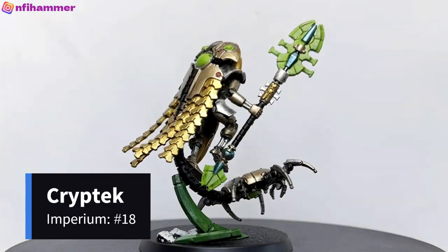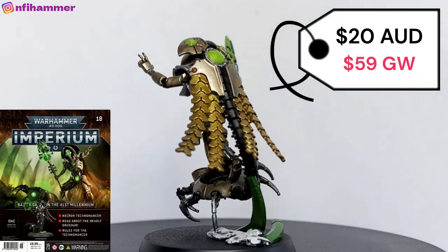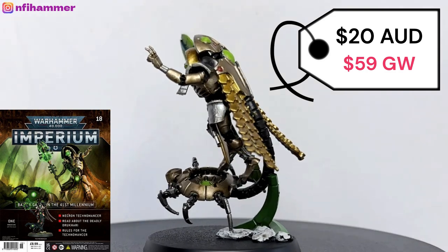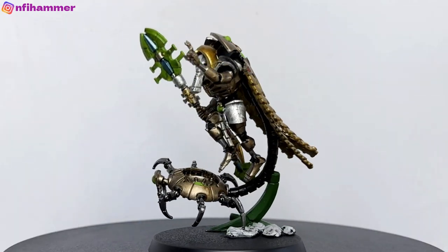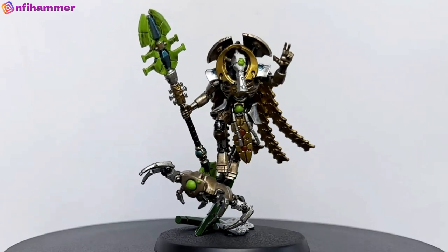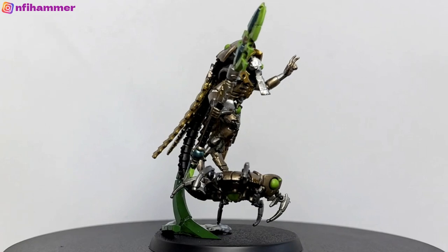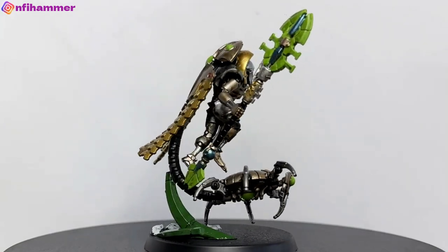Next we have a Cryptek Technomancer. This is $20 from issue 18 of the Imperium Magazine, or $59 from Games Workshop. This was a lot of fun to paint, even though I made heaps of mistakes along the way. I think it has a really dynamic look to it and it's definitely very unique in the way that it's positioned.